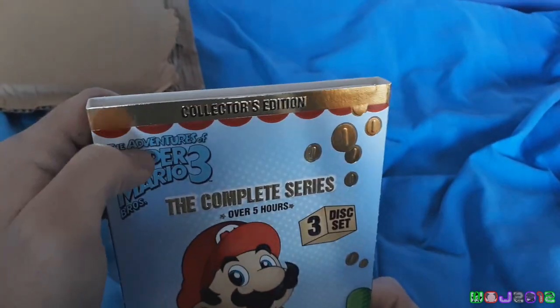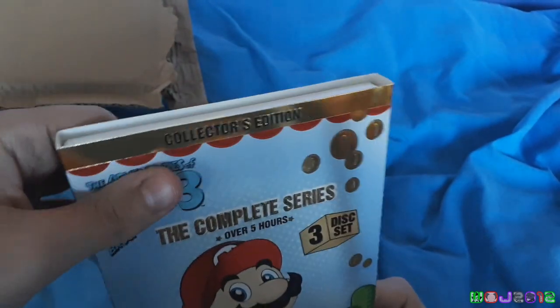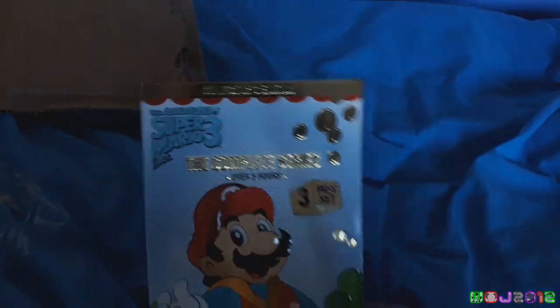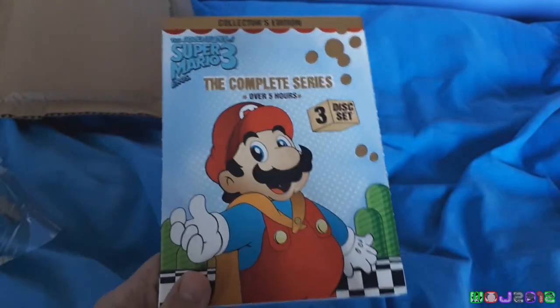Anyway, the next DVD we have here is The Adventures of Super Mario Bros. 3, the Complete Series, Collector's Edition. Over 5 hours — this looks like fun.